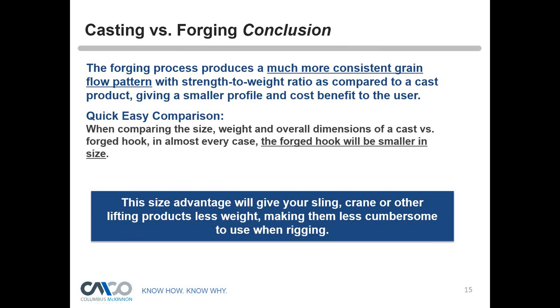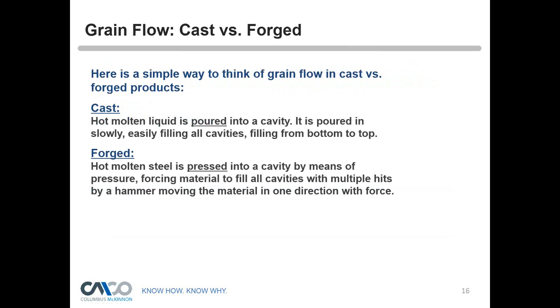A question came in: how do you guarantee grain flow in ram's horn hooks? Single hook grain flow is logical, but a ram's horn hook grain flow might not seem so logical. The answer is that it pushes the grain out in all different directions as the hammer drops down. There's a photograph coming up in a moment that might help explain it — the process pushes the material out as you're dropping the hammer, very similar to other forged hooks.